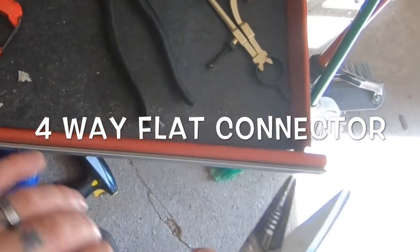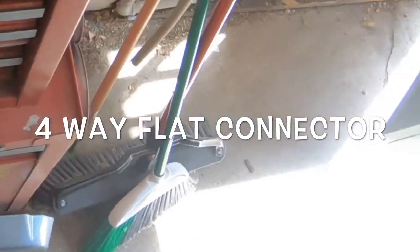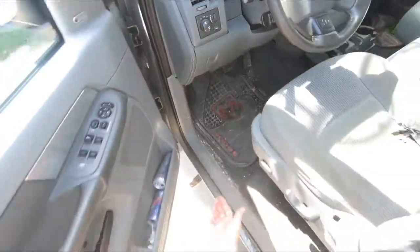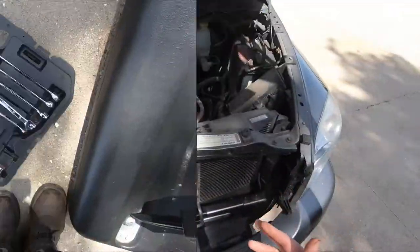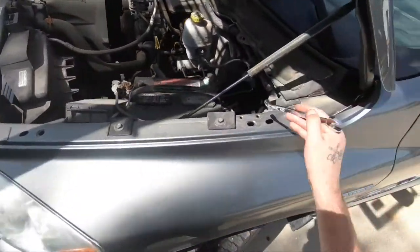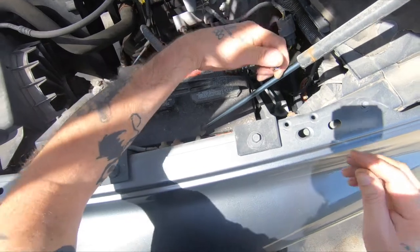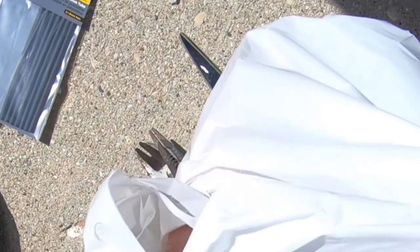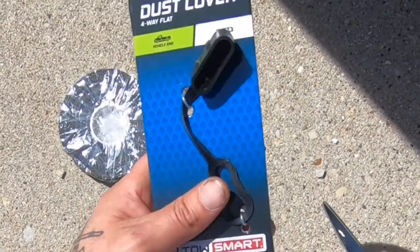The first thing you're going to want to do is grab some tools. You'll need wire snips, wire strippers, and wrenches or sockets because we're going to have to disconnect the battery since we're going to be working with some electrical. You're also going to need a dust cover, your four-way connector, and I use some friction tape — you can use electrical tape.